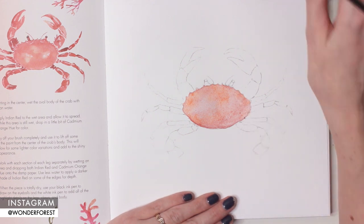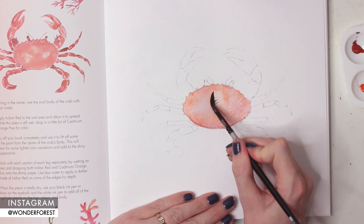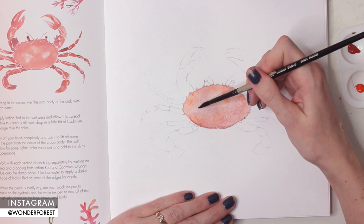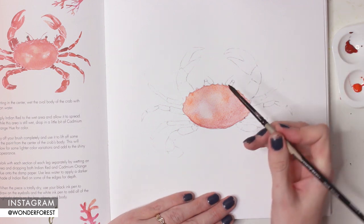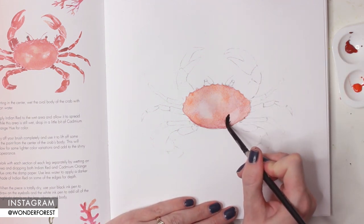I'm going to dry off my brush now, clean it, and then wipe it on a paper towel as per the instructions. Then I'm just going to take that dry brush and lift off some of that color to create those little shiny spots on the back of the crab.